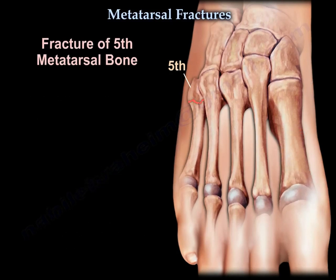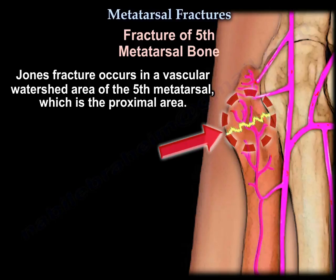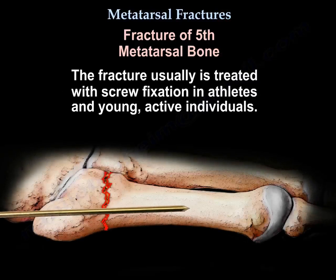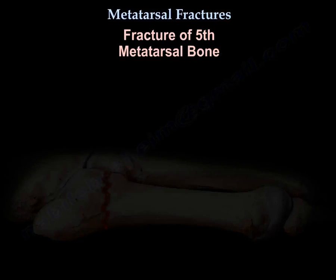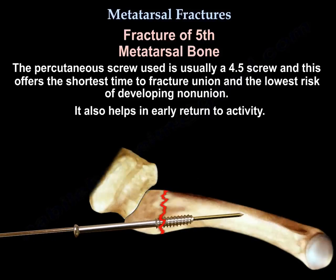Jones fracture occurs in a vascular watershed area of the 5th metatarsal, which is the proximal area. It may be difficult to heal without surgical help, and is usually treated by screw fixation in athletes and young active individuals. The percutaneous screw is usually a 4.5 screw, which offers the shortest time to union, the lowest risk of developing nonunion, and helps with early return to activity.